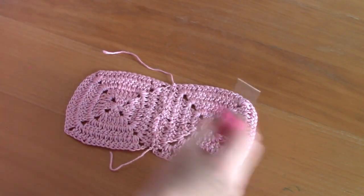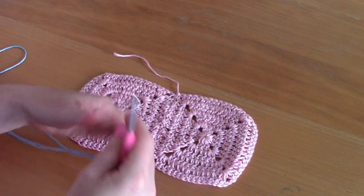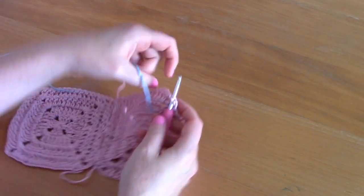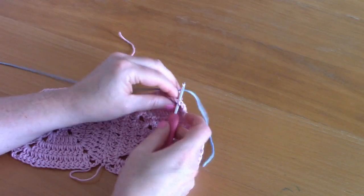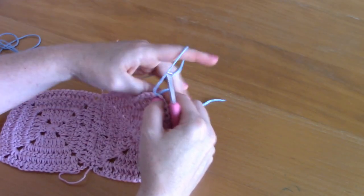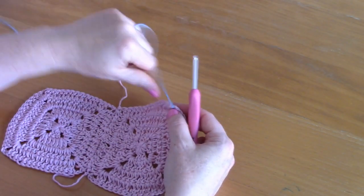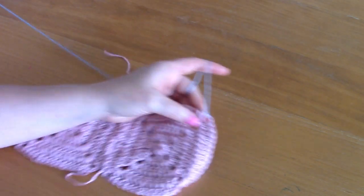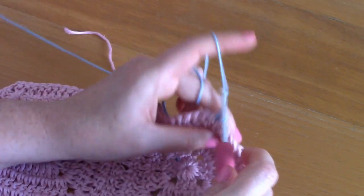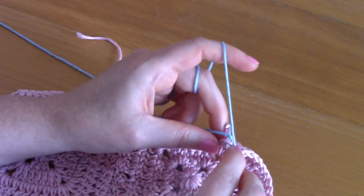I've stitched the two together and tied a knot at the top. Now I'm attaching the blue yarn to one corner and using the 4mm crochet hook to create a border. Pop your hook through, pull up a loop, and chain one.